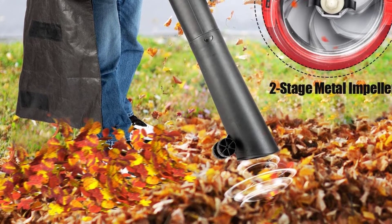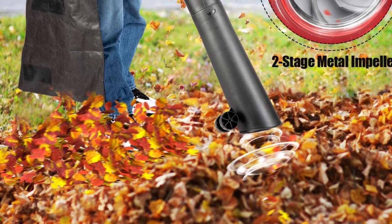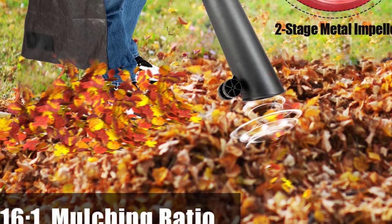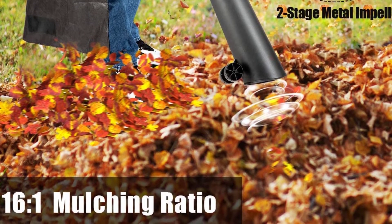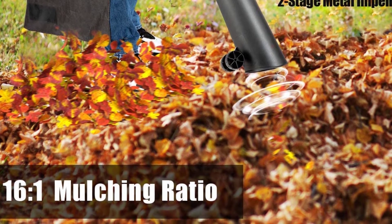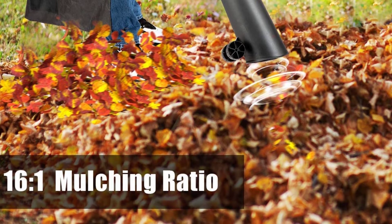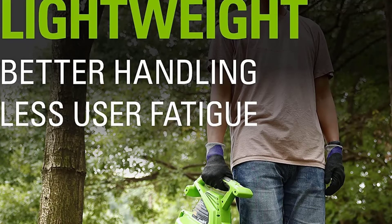This pine needle mulcher has two-stage metal impellers with a 16 to 1 mulch ratio, allowing effective debris collection. The 14-gallon heavy-duty dust blocker bag saves time and reduces dust emission between loads. The mulcher is lightweight — only 9 pounds — and maintenance-free, designed to reduce user fatigue and allow for extended use. There is no need for gas or oil to operate this mulcher and no need to recharge a battery, making the LawnMaster Pine Needle Mulcher the most suitable choice for individuals without cumbersome equipment.